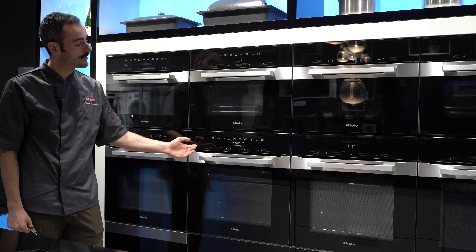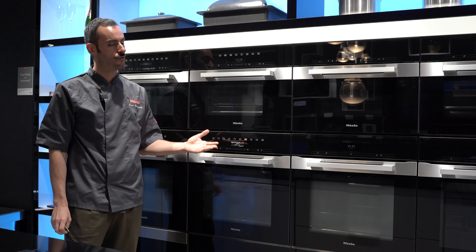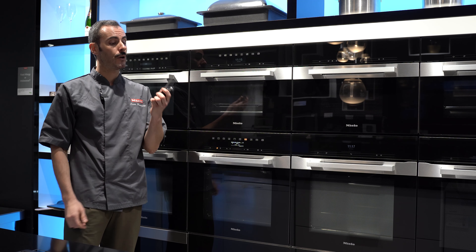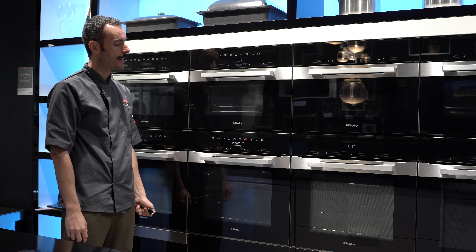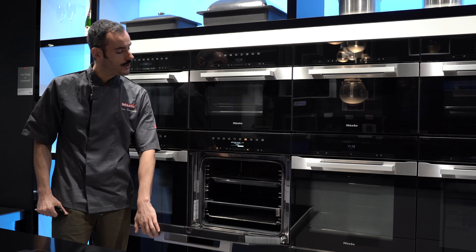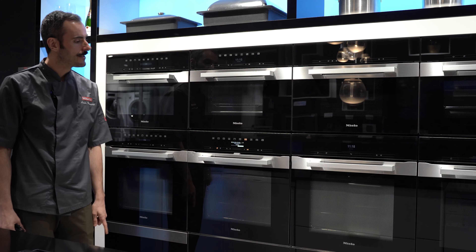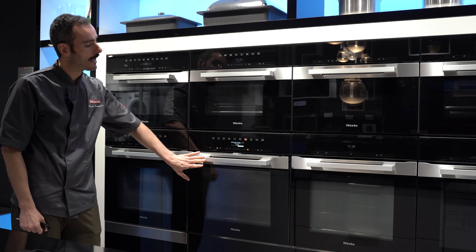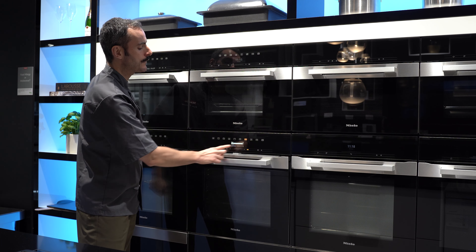The next feature is called Moisture Plus, where you give the oven a drink of water through a suction pipe located at the top left-hand side. Select the cooking function you want to combine with steam — Auto Roast, Fan, Intensive Bake, or Conventional — then give the oven water to turn into a fine vapour or steam. Great for baking bread, roasting meats, or reheating. For sourdough bread, I'll select Moisture Plus with Fan at 230 degrees. The oven then offers automatic bursts of steam: one, two, or up to three bursts.